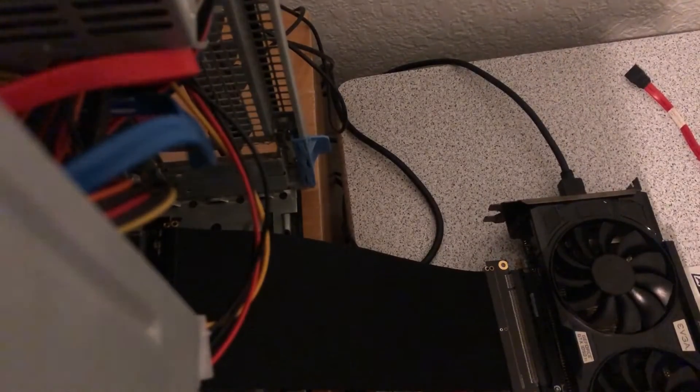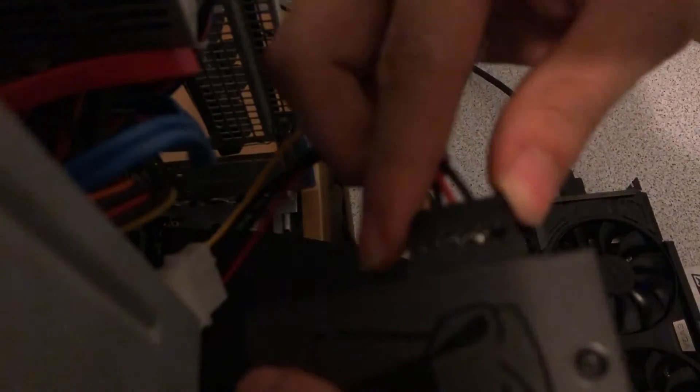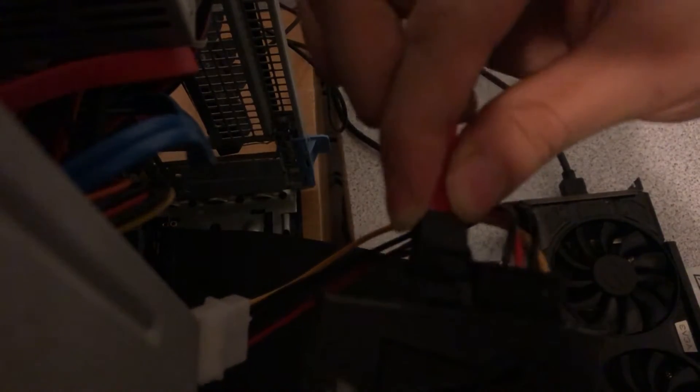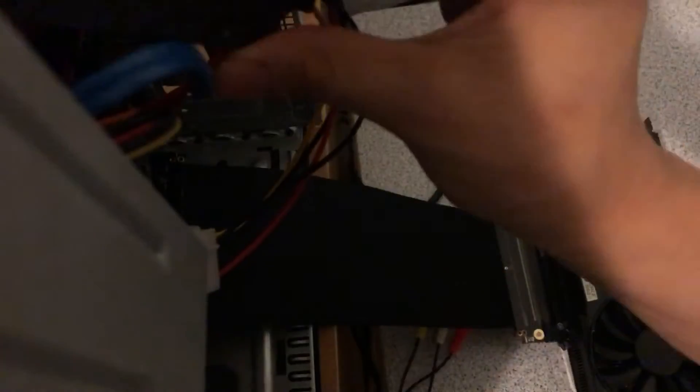I went to install that and see how snappy it is, because with the hard drive it just feels kind of not as fast. All right, so here we go. There you go — it's locked in place.